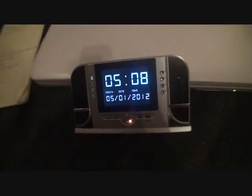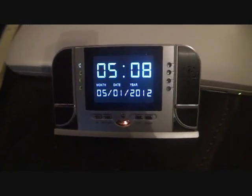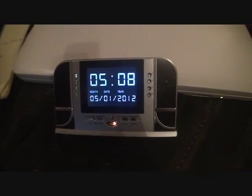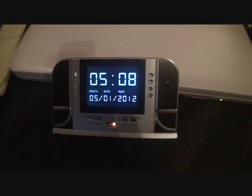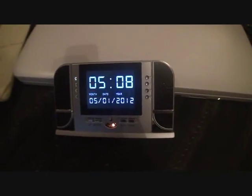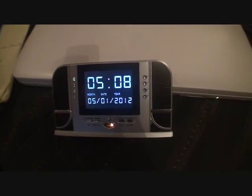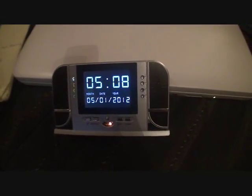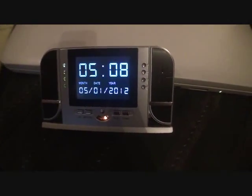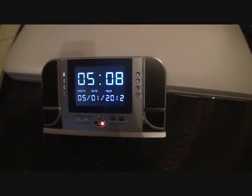I've been asked how much per gigabyte in recording time with this high definition. A real conservative estimate is about 20 minutes per gigabyte. So if you put in a 4 gigabyte chip, you can get about 80 minutes. If you put in 32 gigabytes, obviously you can get in a tremendous amount more. You can get a 32 gigabyte chip at Walmart or online for around $40 to $50. I use a class 4, and that works just perfectly, but you can buy the higher speed.